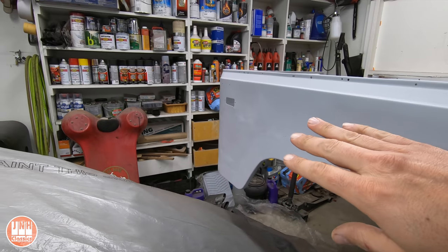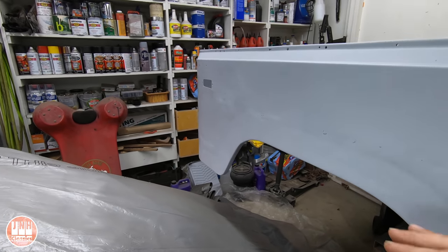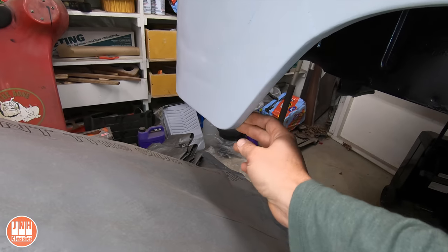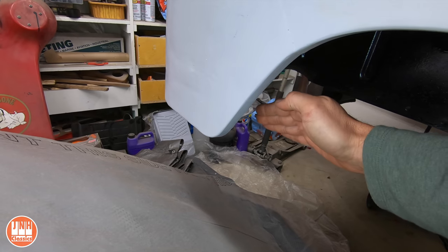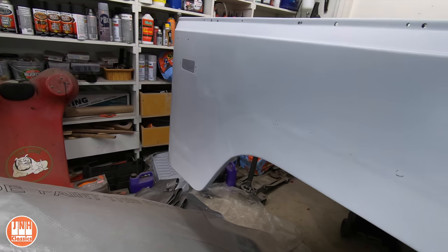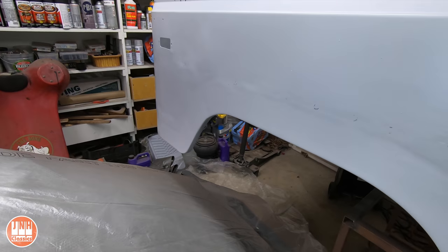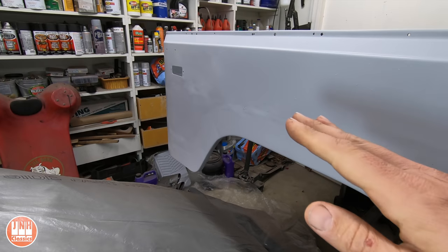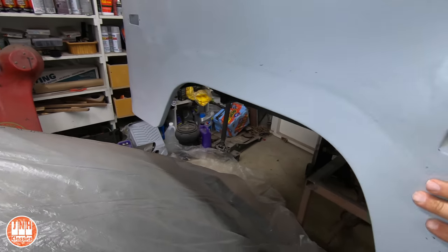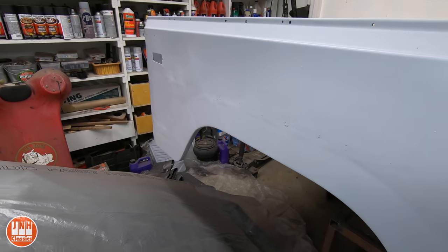I spent a lot of time on this section — a couple of days — even though it wasn't in the video. After replacing this lip here for the fender, which somebody had cut out to put flares on, it wasn't exactly straight. If you pulled on it, it would pop out; if you pushed on it, it would pop in — there was an oil-can effect where the metal would pop in and out. Some of that may have been because I didn't go slow enough when welding in the patch. I kept having to make relief cuts to help the metal contract and fit, but it came out really good. It's completely stiff now. Obviously there'll be a thin coat of Bondo over the whole body to cover the welded areas, but overall I'm pretty happy with how it came out.